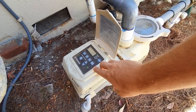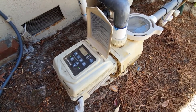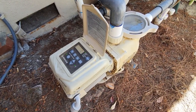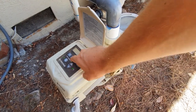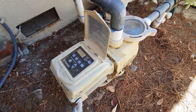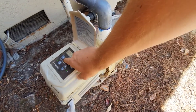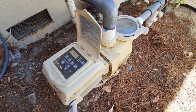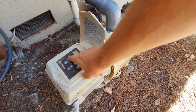A lot of times you'll see people play with all the controls or get worried they might mess up the programming. But these pumps are really simple — they're very intelligent. You just hit a button and it goes through its sequence and runs at that particular speed, then after a couple of hours it defaults back to its programming.